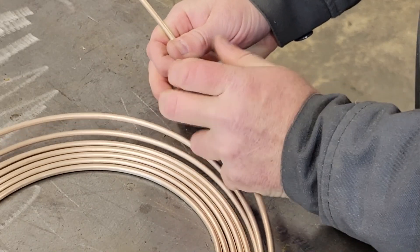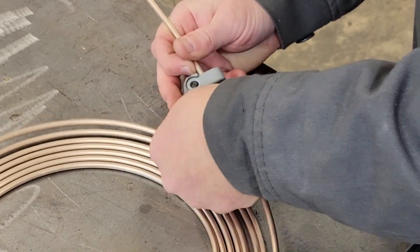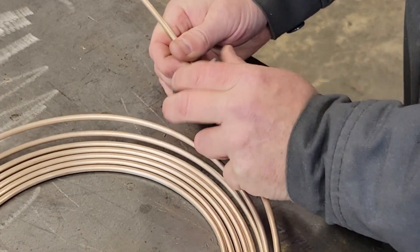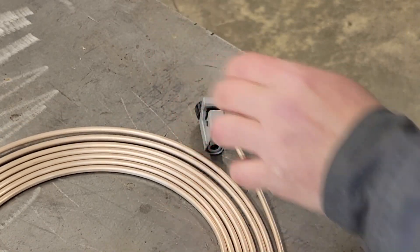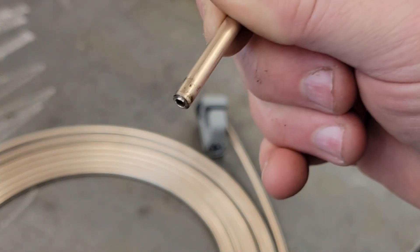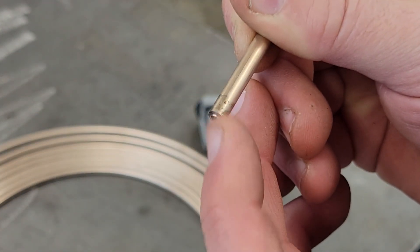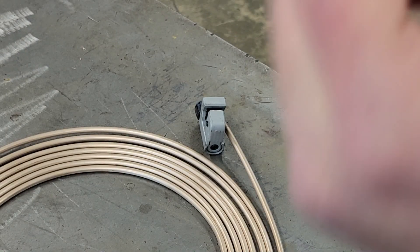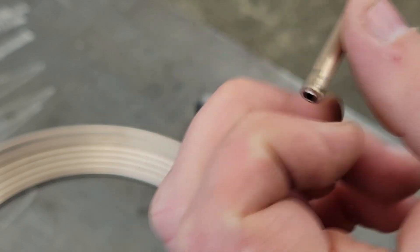We'll have to cut some more off because after we do this it'll booger the ends up just a little. Look at that — gets you a real nice clean cut. Of course we're going to have to redo this cut right here, so we're not worried about deburring it. But before you put your tube nuts on it you'll want to deburr that before you flare it.